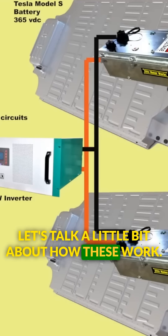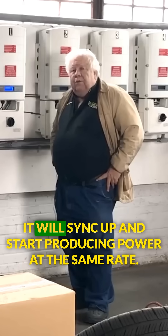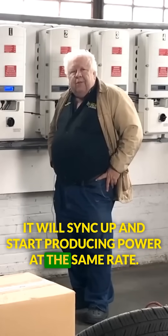Let's talk a little bit about how these work. In the first place, they check for a sinusoidal waveform. It will sync up and start producing power at the same rate.